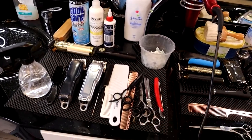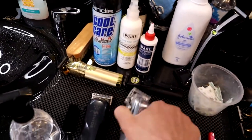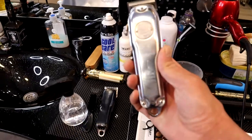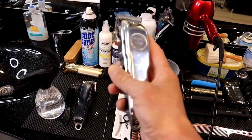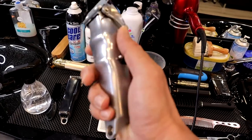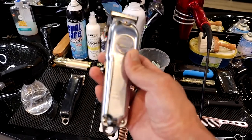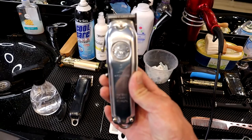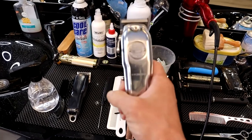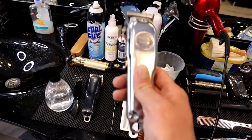I want to start with this clipper. This is one of the popular clippers — it's the Wahl 100 Series. It's a very, very powerful clipper and it's good for most hair types. Everyone uses it especially for skin fade type of haircuts. It's quite powerful and good. It's a little bit heavy but it's very, very good and you will like it.